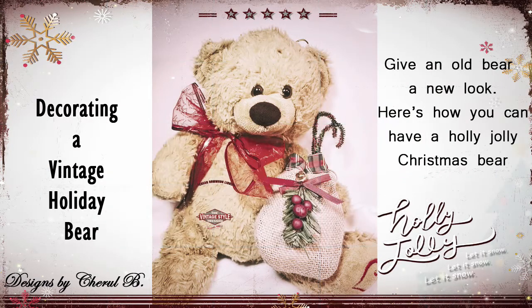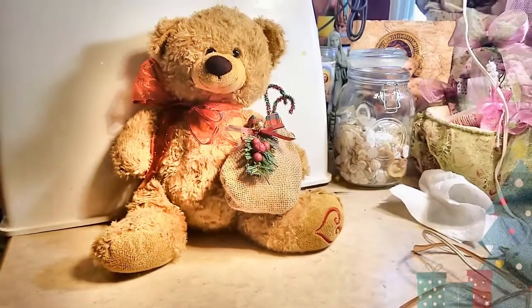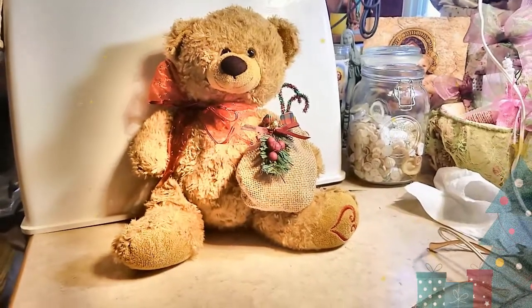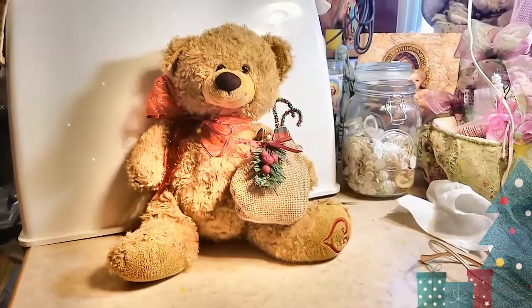Hi, this is Cheryl Burdigan with Designs by Cheryl B. Thanks for joining me. This morning I'm working on vintage teddy bears and decorating them for Christmas. It's so easy to do, it's so much fun, and you can pick them up for pennies literally in thrift stores or yard sales.